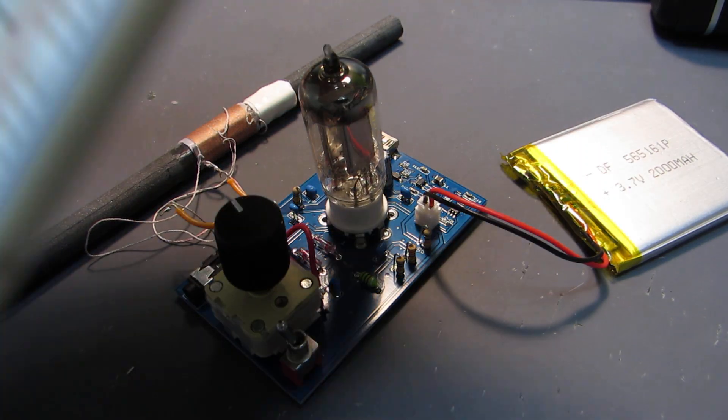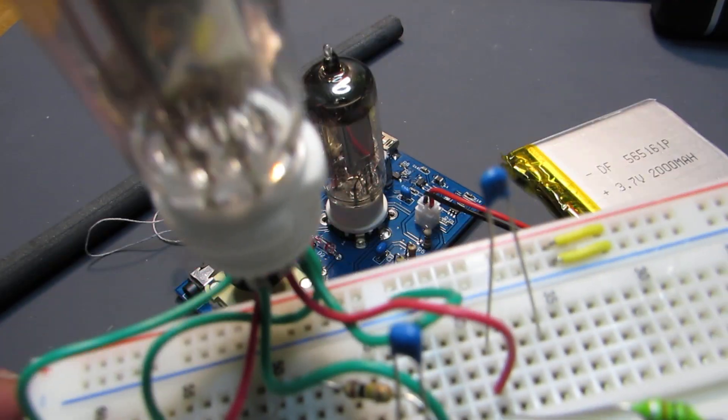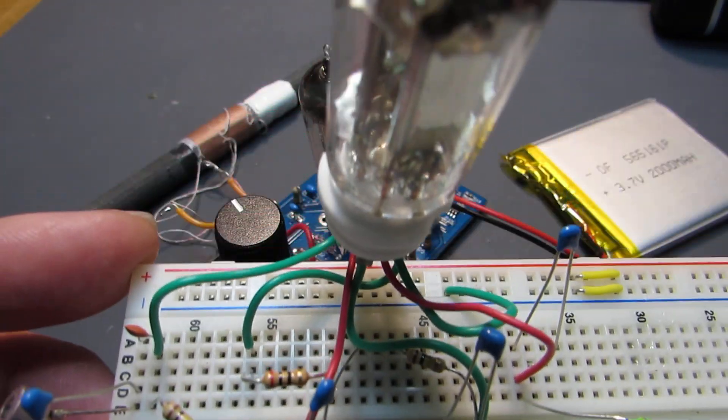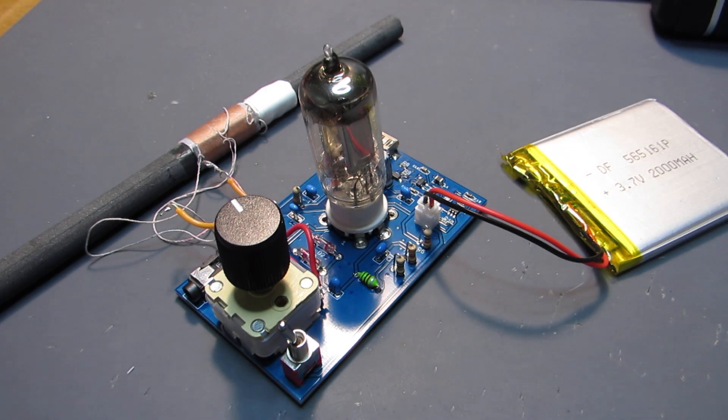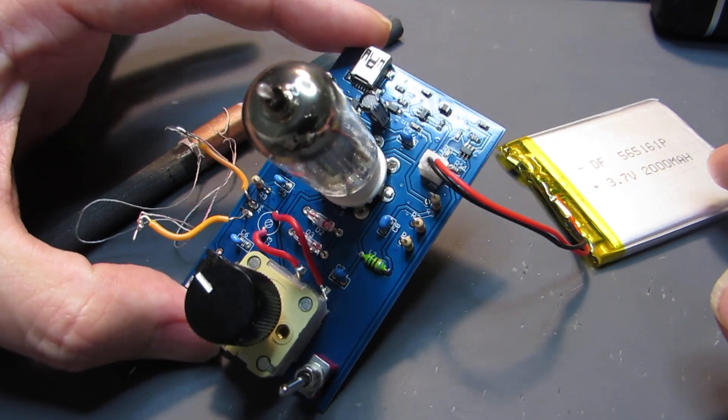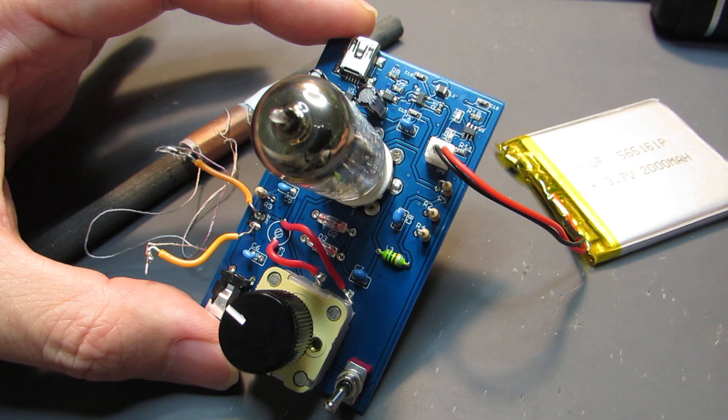Hello, so I have made several prototypes by using the blade board and it is working as a radio. And this time I made the single board — everything is just a single board AM radio.